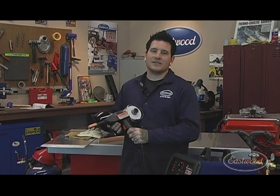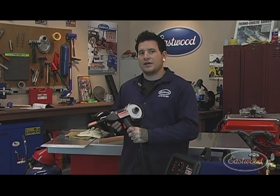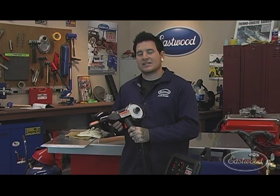Now you've seen how quick and easy it is to use the Eastwood spool gun. You can tackle even more of your own projects at home.